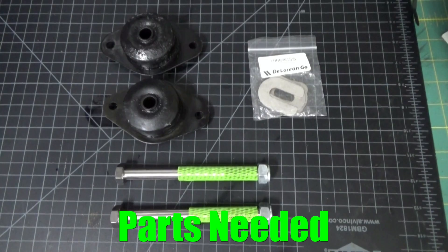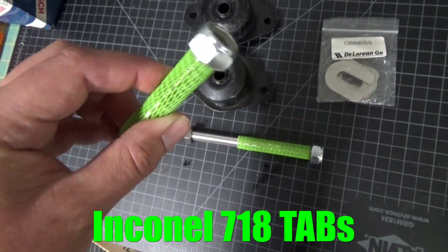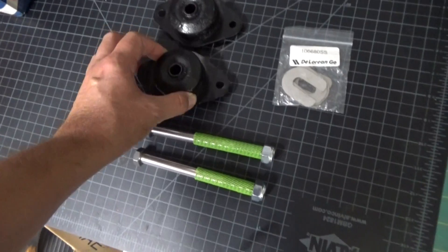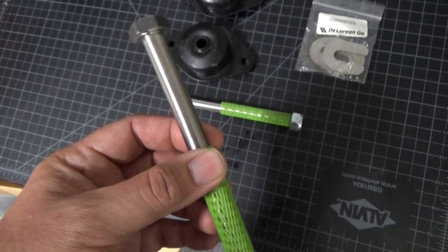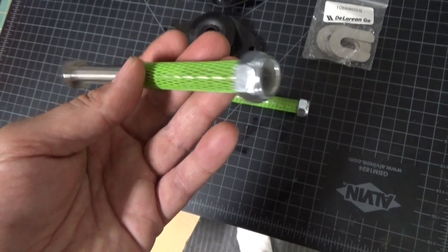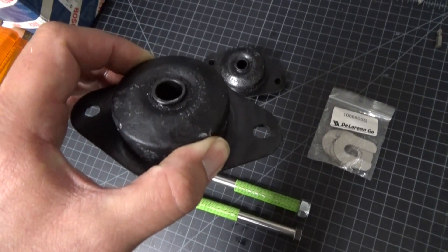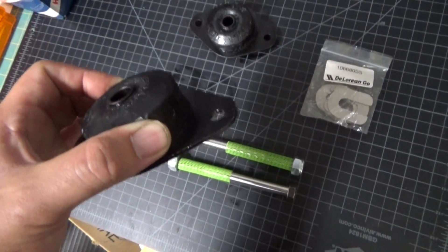Here's what we're going to be using for our trailing arm bolt replacement: Inconel 718 trailing arm bolts along with Niloc nuts, new old stock trailing arm bolt bushings, and new shims from DeLorean Go. These trailing arm bolts are made out of Inconel 718, which is a nickel-chromium super alloy originally developed in the 1940s in England to combat creep in jet engines. The new old stock bushings are important because anything else out there may not be appropriate for the car, with the exception of maybe polyurethane bushings.